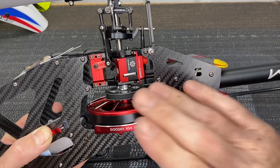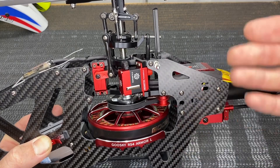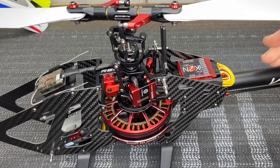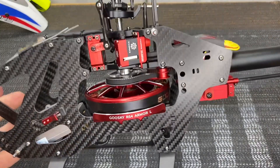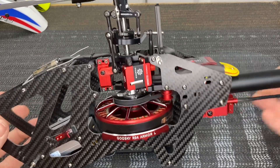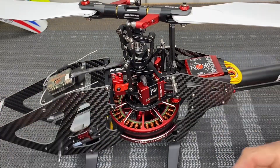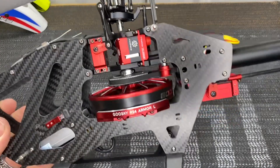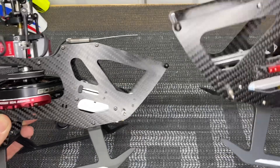The Venom has a more traditional servo layout and is a kit-only option, so you get the helicopter kit with the motor, motor guards, and blades, but you have to supply your own servos, receiver, flybarless unit, and ESC. The Venom is more geared towards pilots that already have everything or want to go with their own traditional setups — a brand of servos they like, a brand ESC, and flybarless unit. In my opinion, the Venom with the new servo layout does fly a lot better.